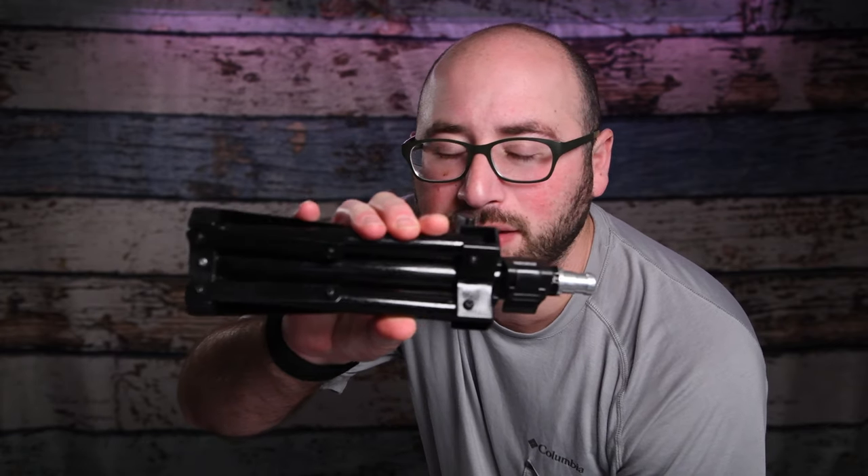This is going to be a very short video because I have a tip for you that is short. Let's say you are trying to get a light, a strobe, something like that, very low to the ground and your light stands are just too tall. That's where something like this could really come in handy.